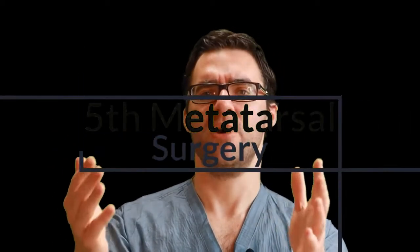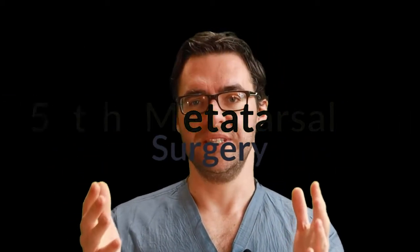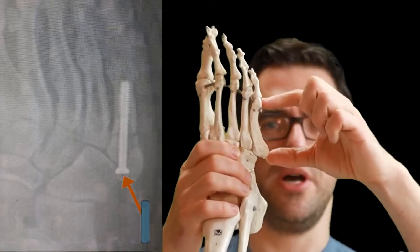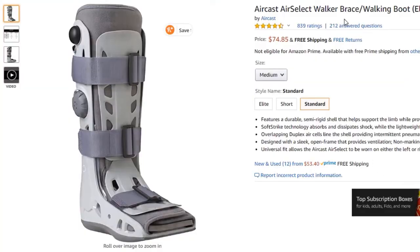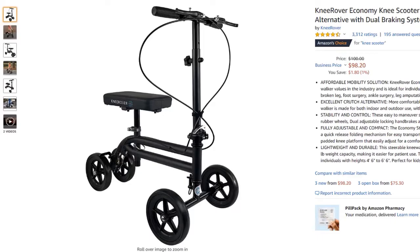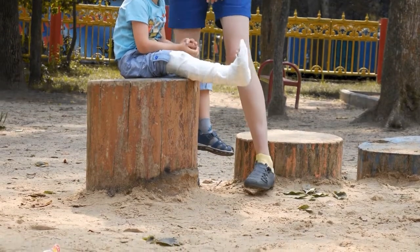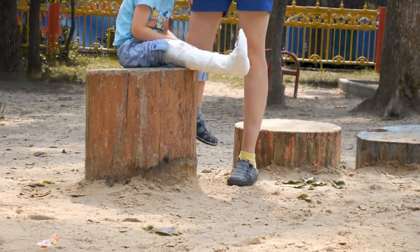You've got a cast or a boot and you're keeping pressure off it — now you want to know whether you need surgery. The Jones fracture, especially in athletes, can benefit from percutaneous surgery. Percutaneous surgery involves making a small poke in the side of the skin right here and inserting a screw through the bone. You only need about two stitches, and it heals quickly. That keeps the bone in place and lets people start putting some weight on it in a walking boot.